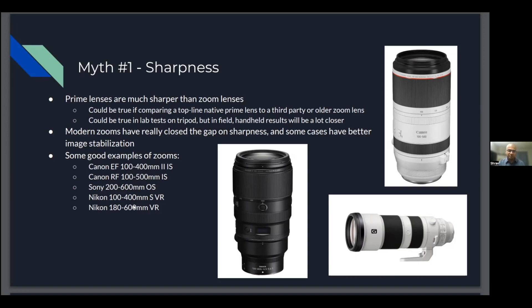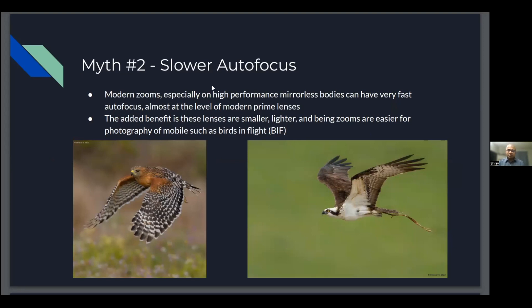Myth two: mid-to-slower autofocus. This has shifted a lot. Back in the DSLR days, autofocus was mostly lens-driven. But since I started shooting mirrorless, I've noticed autofocus is almost more dictated by the camera than the lens — I'd say it's become almost 50-50, or even 70-30 in favor of the camera as the primary determinant. Modern zooms, especially on high-performance mirrorless bodies, can have very fast autofocus that's pretty neck-and-neck with prime lenses — you might notice a slight edge, but nothing you'd easily pick up in the field.